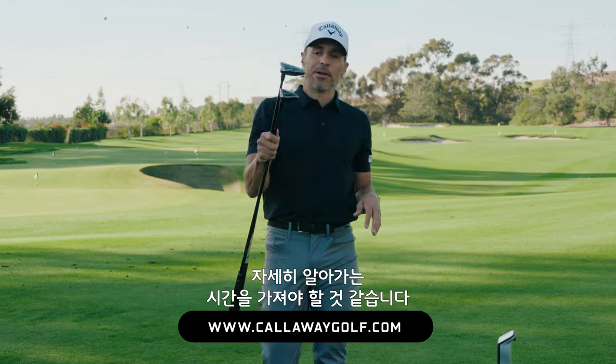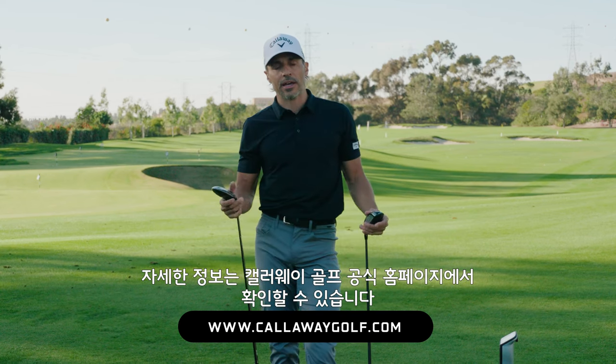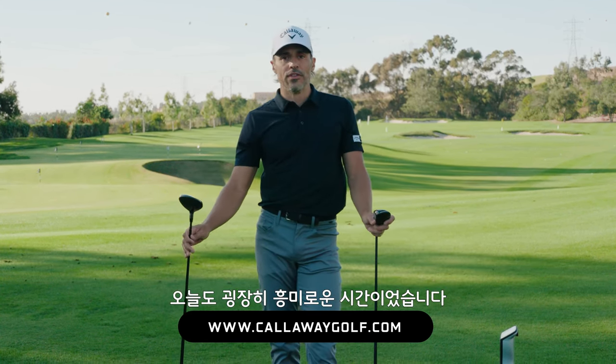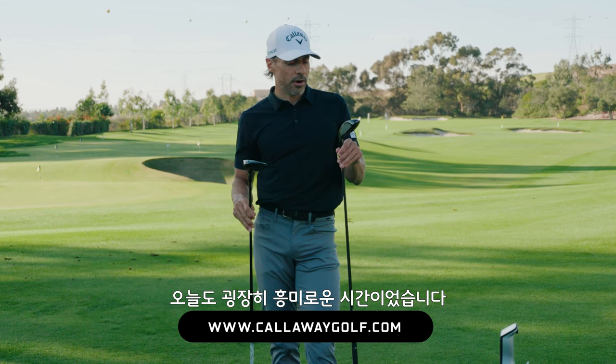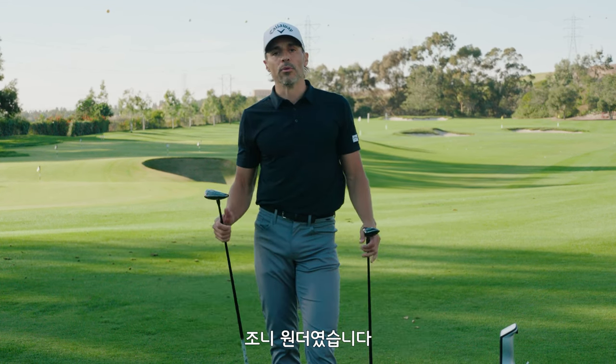It is early days in the Paradigm AI Smoke journey. But if you have any more questions, go to the World of Wonder website, CallawayGolf.com. So far, so good — this has been an interesting experiment. Excited to tell you more. Johnny Wonder from the range, we're out of here.